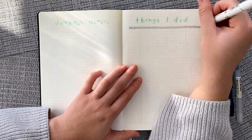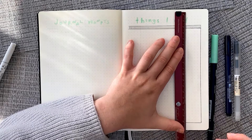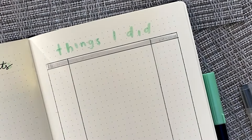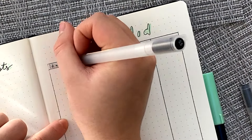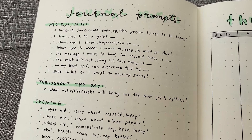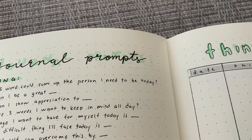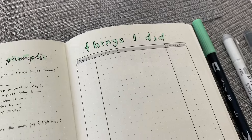Onto the next page, I have a journal prompts list. This year I really want to get back into reflective journaling, so having these prompts handy will be very convenient. And on the right side, I have my classic things I did spread, where I write the date, thing I did, and place it into a category such as a first time doing something, an event, or an achievement. I got those journaling prompts from Leah's Field Notes and the things I did spread idea from Oh No Nina.